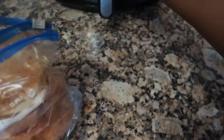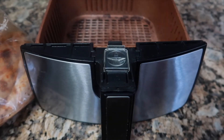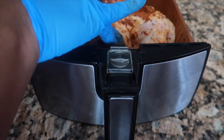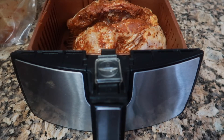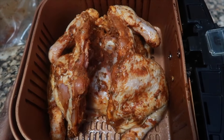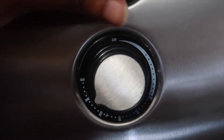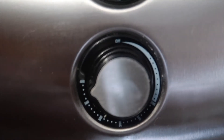Now we're ready to air fry. You'll see the chicken is still very well seasoned. I have a gourmet air fryer, and I like to spray down the basket before I put the chicken in to ensure that the chicken does not stick to the surface. Then the chicken fits exactly inside the basket.